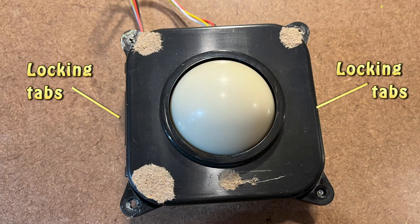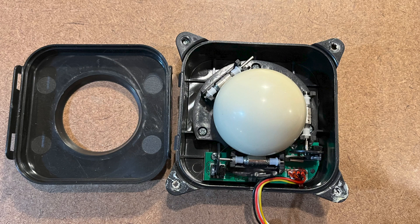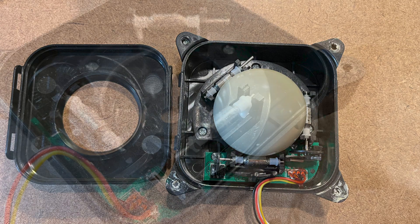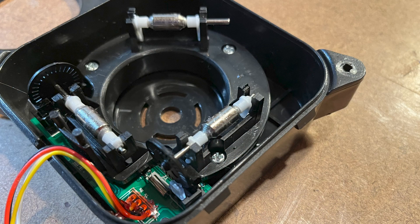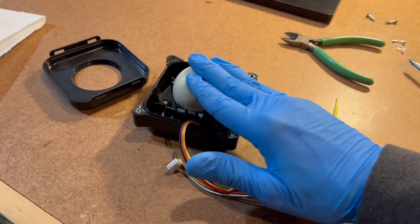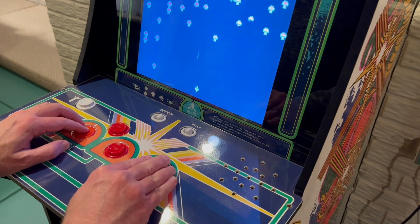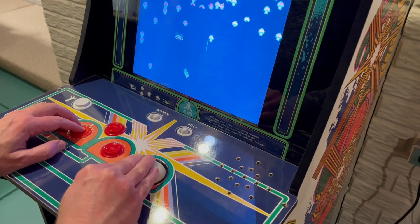To open the housing, there are two pairs of locking tabs located on opposite sides. Slip the putty knife under one tab to disengage it, then repeat for the other side. Remove the trackball once the lid is off. Inside you'll find three rollers — two have small discs with spokes, and the third is an idler. The disc fits between an emitter and a reader. When you roll the ball, the reader transmits the speed and direction from the two discs to the game's computer, and this creates on-screen movement.